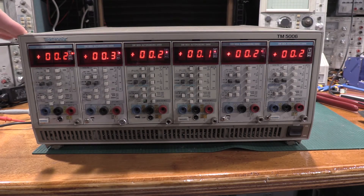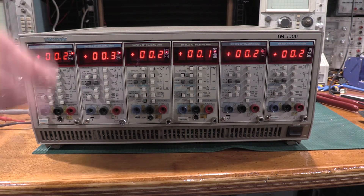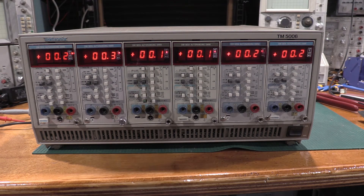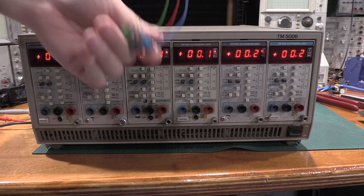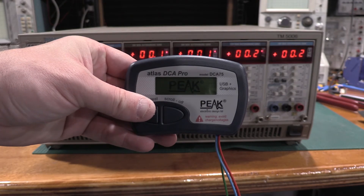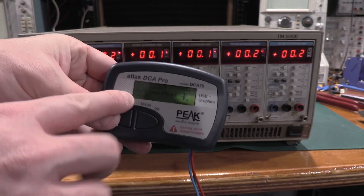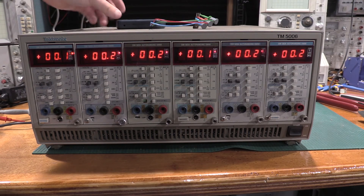One of the things that tipped me off that this power supply was having problems was my SG-503, the scope calibration generator — it was wobbling. The frequency wasn't stable on it; it was acting all kinds of squirrely. I did find some caps that were open. Here's the power transistor that went bad. It has an HFE of 17 — so that's pretty awful. He was out for sure.